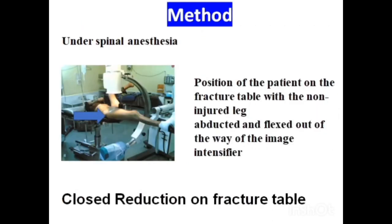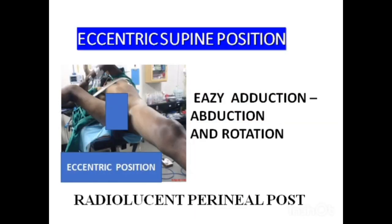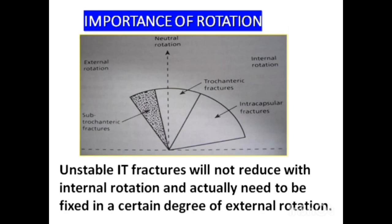This is the standard method: under spinal anesthesia, closed reduction on a fracture table to reduce the fracture. We have to appreciate and visualize the proximal femur and the fracture pattern. Accordingly, we achieve reduction — eccentric supine position is very important. We need to adduct, internally rotate, and in some cases external rotation is required. Most unstable fractures are reduced in external rotation rather than internal rotation.